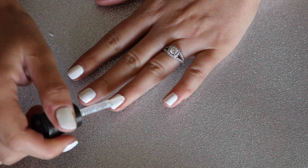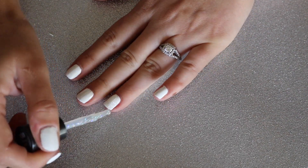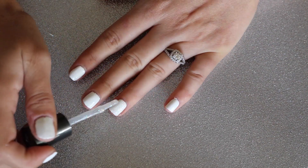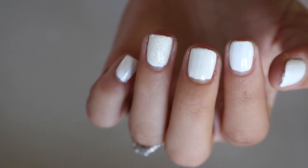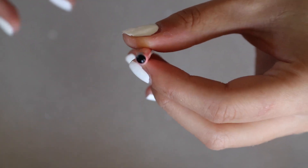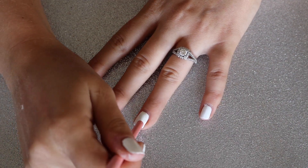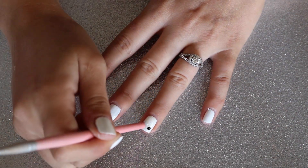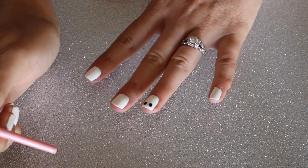I then applied my glitter top coat just to the accent nail where I'm going to be doing the little ghost, just to spice it up a little bit, but like I said this part is definitely optional. Using your larger round tool — in this case I'm using a makeup brush — dip that in a little bit of your black nail polish and very gently press that black polish onto your nail to create the outer part of the little eyeballs.